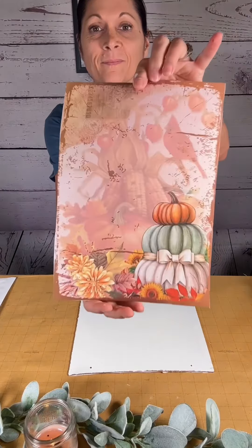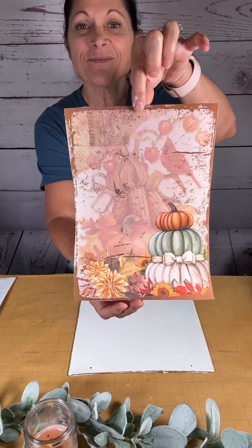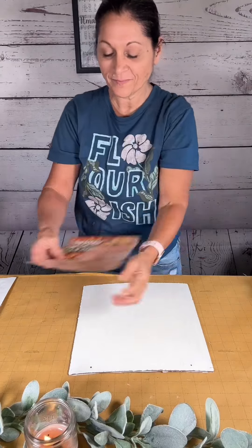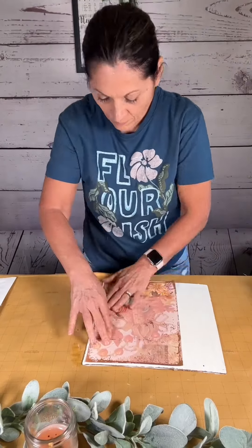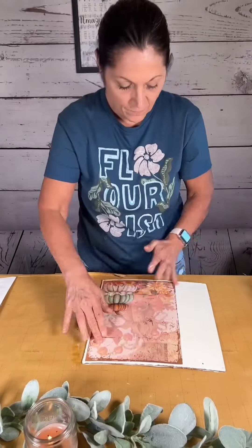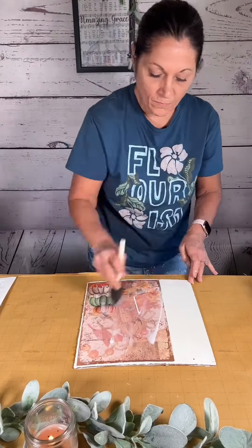Then I got this printable — it's on my website for sale. All my printables are on sale or free, so go check it out. The link is right above or in the description if you're watching this on YouTube. I put a nice good layer of Mod Podge on the surface of my board, laid my printable on top, smoothed out the wrinkles with my hands, and then sealed all of that in with another layer of Mod Podge.